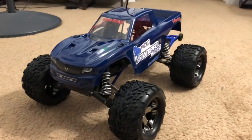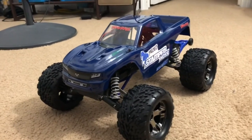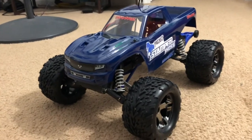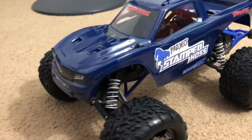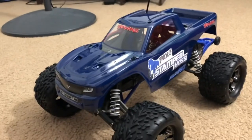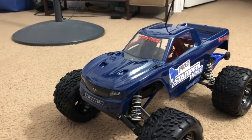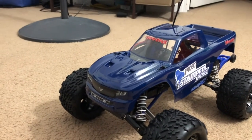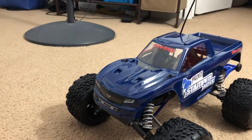So there you go. That's Project Stamp Haas, which is a Traxxas Stampede two-wheel drive and a Haas mashup. Underneath is a Stampede two-wheel drive, and the body is a Traxxas Haas, which is basically Traxxas' newest RC monster truck in their lineup at the time this video is being made.